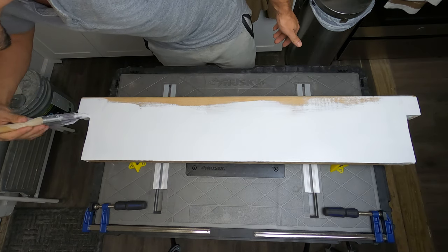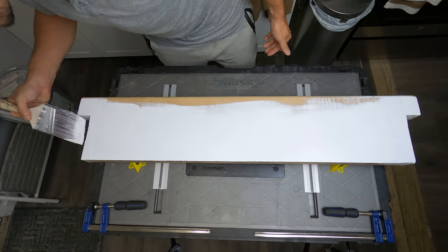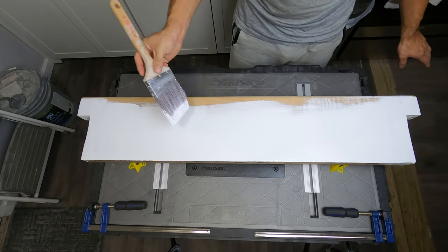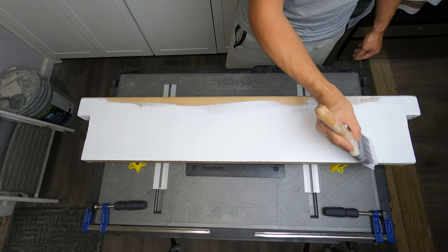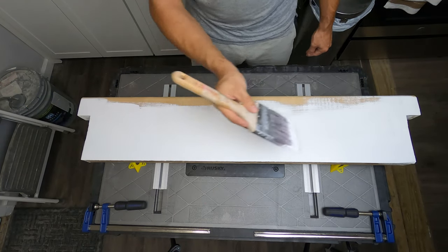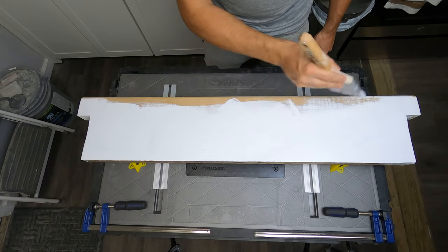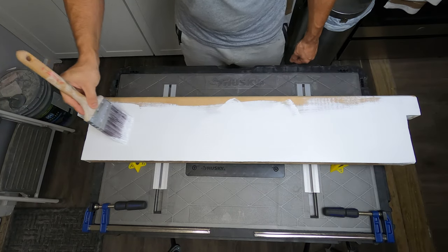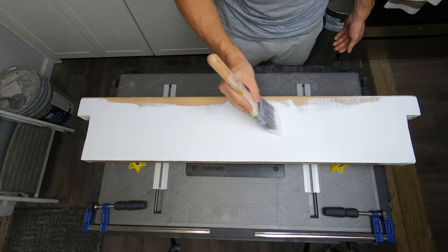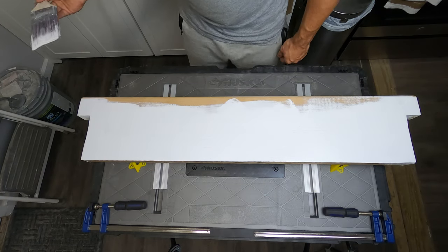If you're worried about drips, of course mask everything off. This is my workshop table so it's normal for me. Once you have your paint fully across the area, do even brush strokes all the way across so everything flows in one direction. You don't want paint strokes going all over because that looks terrible. With a high-quality paint it does level out on its own, and if you go a little thicker it levels out as well.